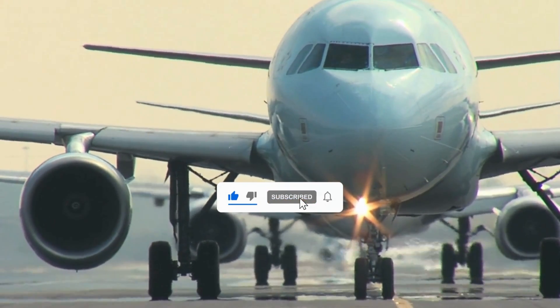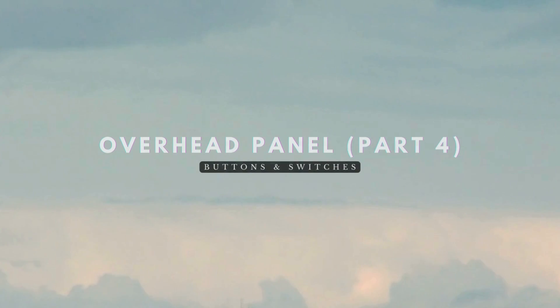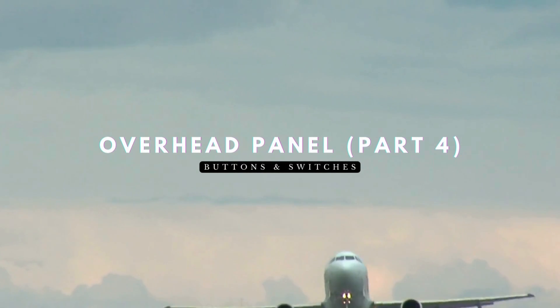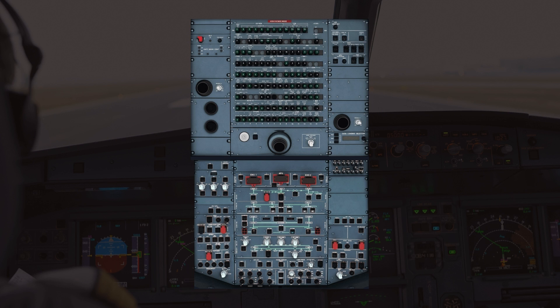Welcome back to A320 Knowledge, your trusted source for Airbus expertise. Today, we're continuing to dive into the buttons and switches on the overhead panel. The A320 has hundreds of different buttons and switches, and we'll be tackling each of them section by section. Today, we'll be tackling the bottom section of the overhead panel, which contains the lights, signs, and APU panels.